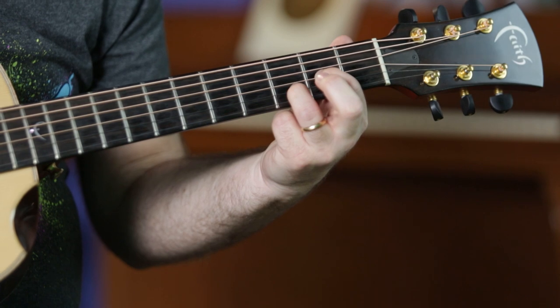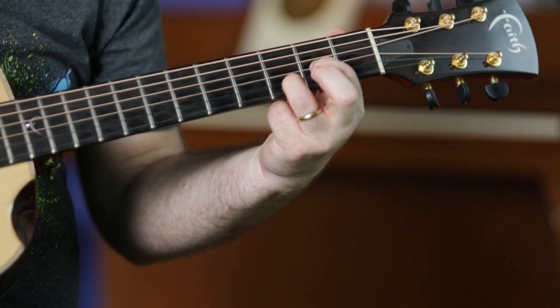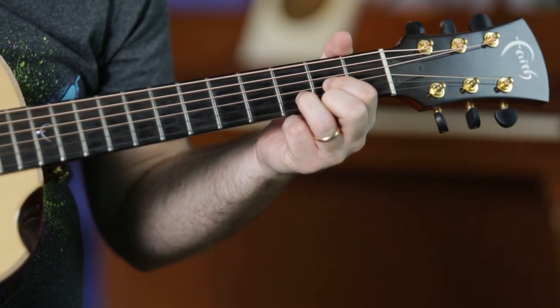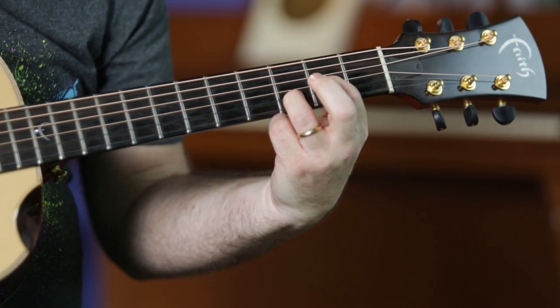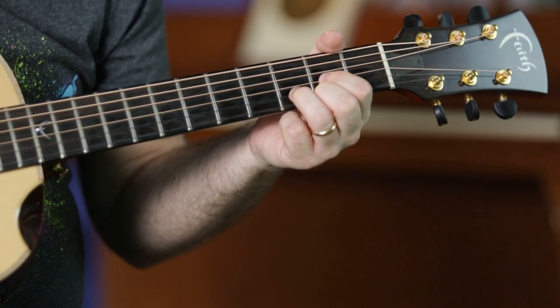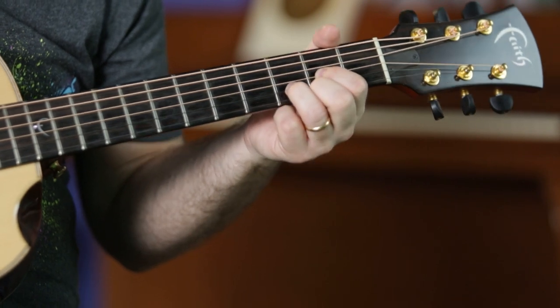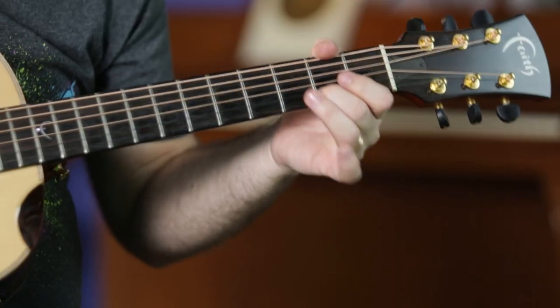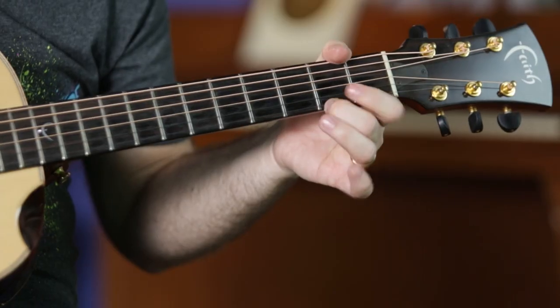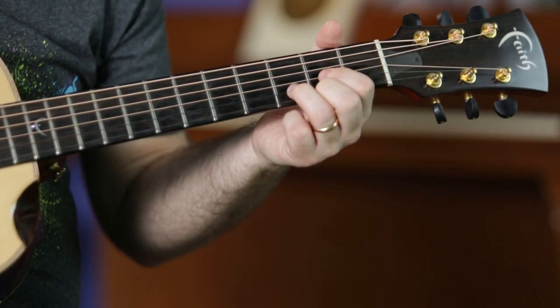If you start with Dsus2, which is a regular run-of-the-mill D chord without the finger on the first string — with the open first string — and you hammer on the note on the first string, you hammer on 2, this is what you get. So you pick 0, but you hammer on 2, but you do it with the chord. Practice this a little bit.